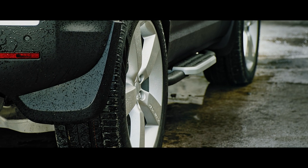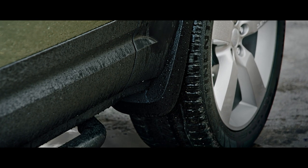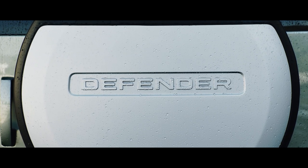Front and rear mud flaps reduce spray and guard the defender's paintwork from dirt and debris. The spare wheel cover adds to the vehicle's compelling design, whilst providing all-season protection for your rear-mounted spare wheel.